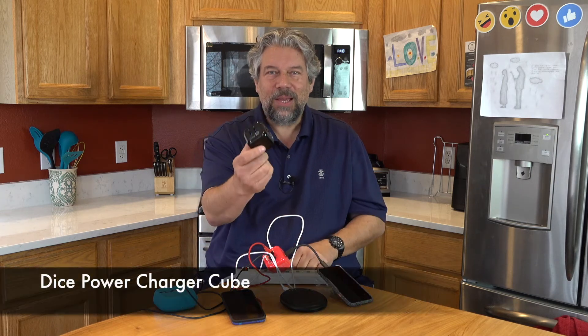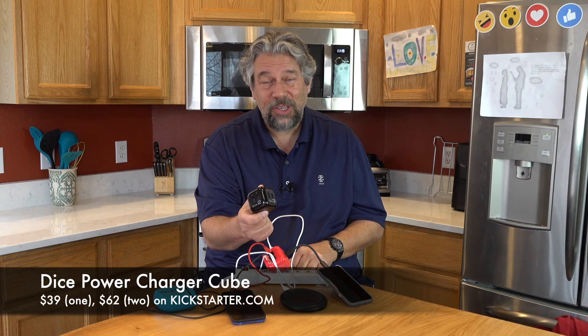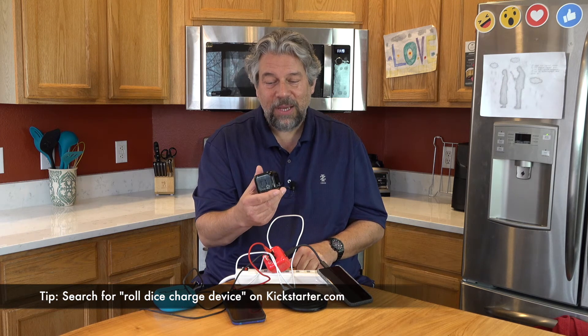The price is a little complicated because it's on Kickstarter right now. Before I get to that — if this is informative, give me a thumbs up, leave a comment, or subscribe to the channel. The DICE Power Charger Cube on Kickstarter is $39 for one or $62 for two. I guarantee as soon as my kids see these they'll snag them. These are going to retail for $59 each, so that $39 Kickstarter price is a pretty solid option.